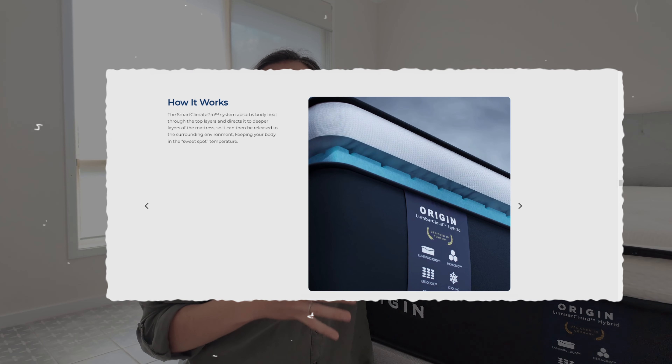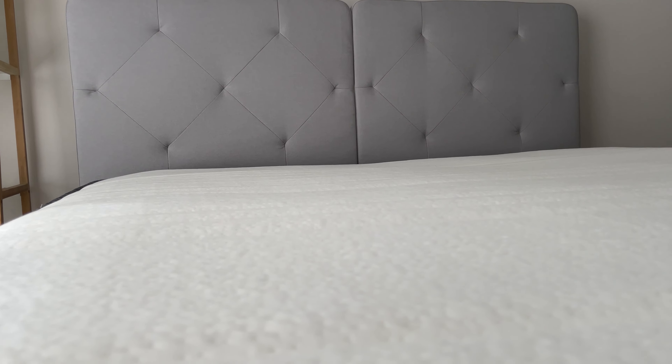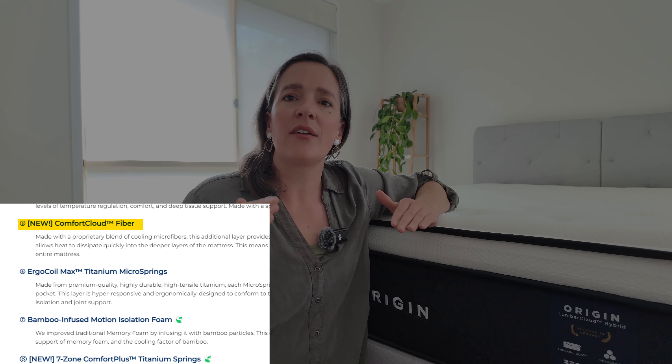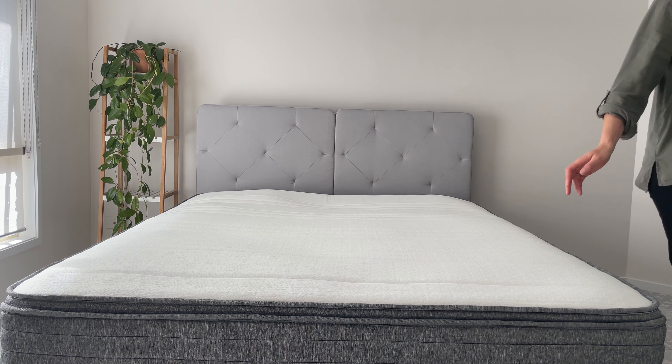Now let's dive into the construction. The Origin Lumber Cloud Mattress features a thoughtful combination of premium materials. The surface level is Eye Silk Tensile, a luxurious fabric made with sustainably sourced wood pulp. It has a beautiful soft buttery texture that feels like silk against your skin and is incredibly cooling to the touch. Then comes the Origin Comfort Cloud Fiber, a proprietary blend of cooling microfibers that undergo a special process to enhance softness and elasticity. It also acts as a buffer, allowing the Origin Lumber relief layer below to work its magic.